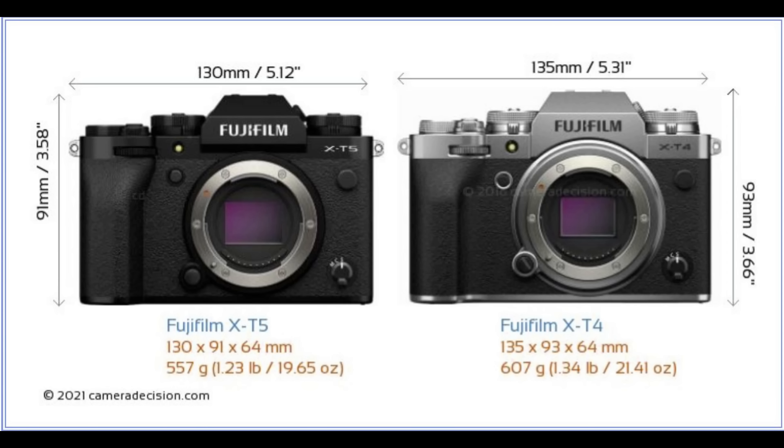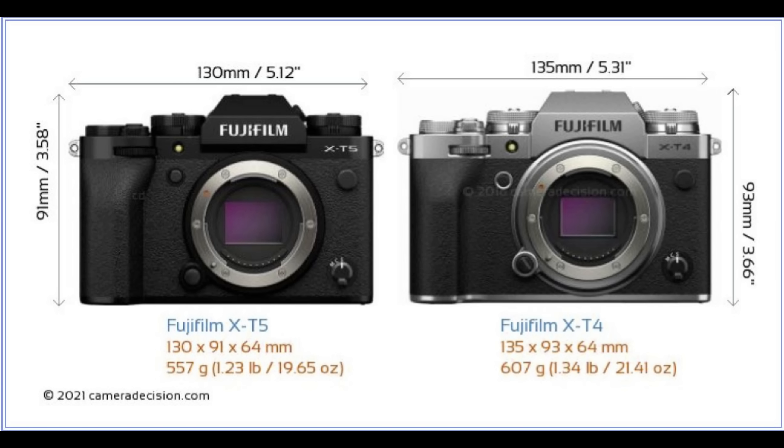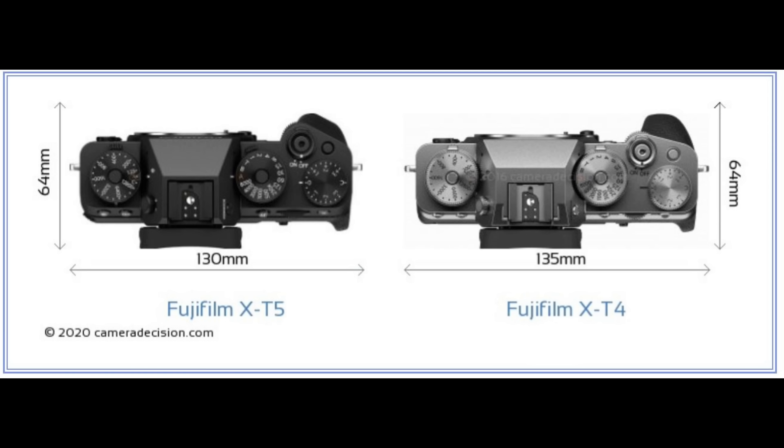If you are familiar with the X-T4, you'll be pretty much instantly familiar with the X-T5. The basic layout of controls and features is virtually identical, although the X-T5 has been very slightly shrunken down in its dimensions, moving back towards an earlier point in the series. There is some intentional market separation being created between the X-T series and the higher X-H series, and part of that is a little bit of a downsizing of this particular model.